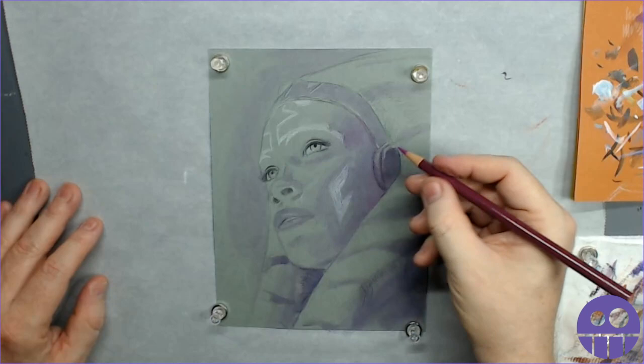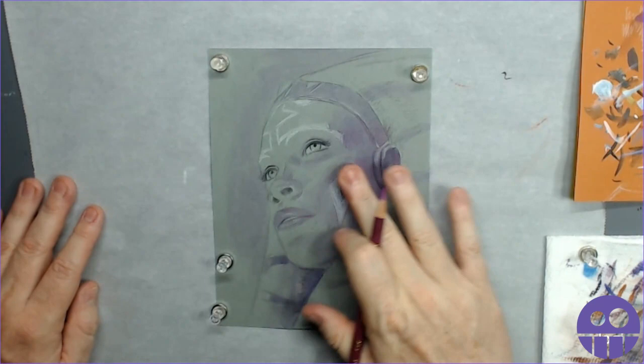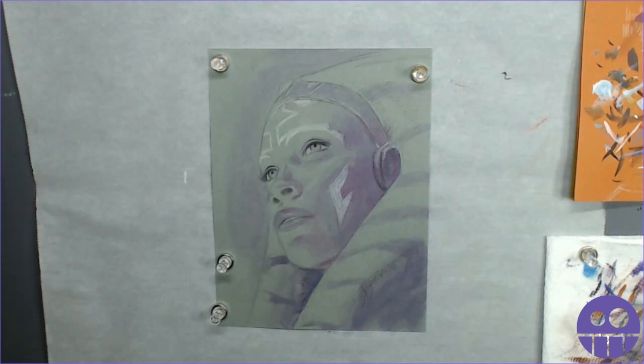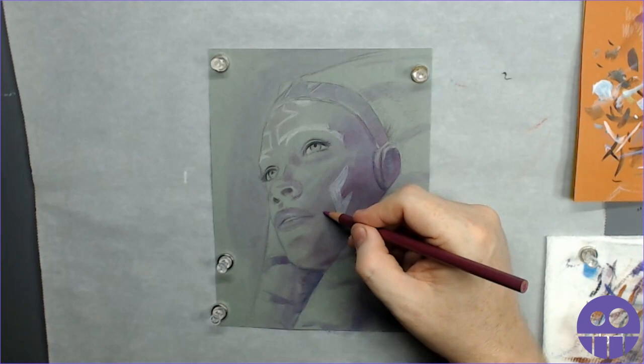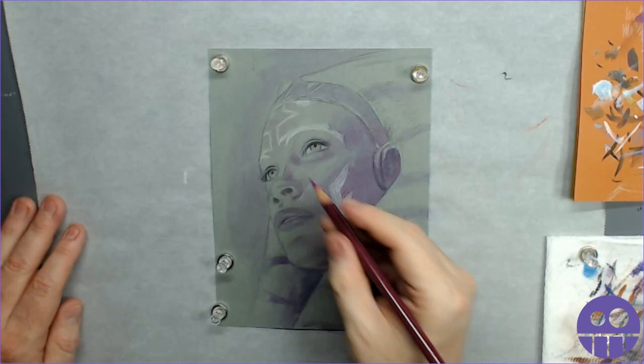I'm going to speed up the video here because this is just me using color pencil in various shades of violet to add some color into the shadow areas. I want something so that when I go over it with orange, I'll have some non-orange, non-dull shadow colors coming through. If you use black as your shadow, a lot of times your art will get flat and lose its vibrancy - it's just not really alive. So I like to fill the shadow areas with some color.